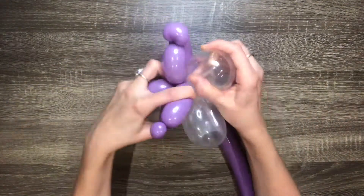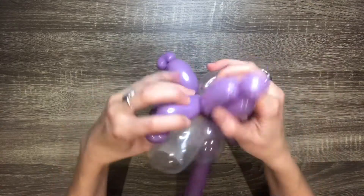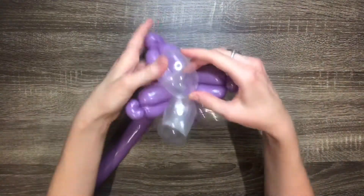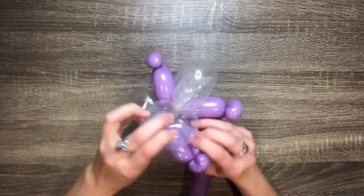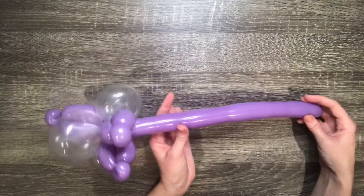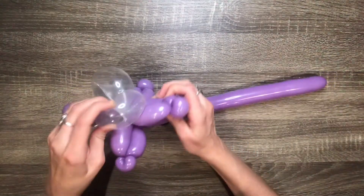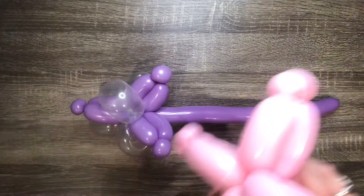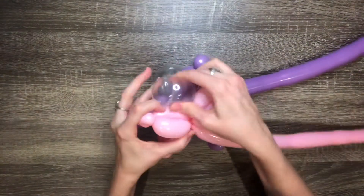Then take one of the colored balloons and the clear balloon and twist them together in the center. Move the bubbles around until they form a fairly even pattern. Then add the other colored balloon in using the same technique.